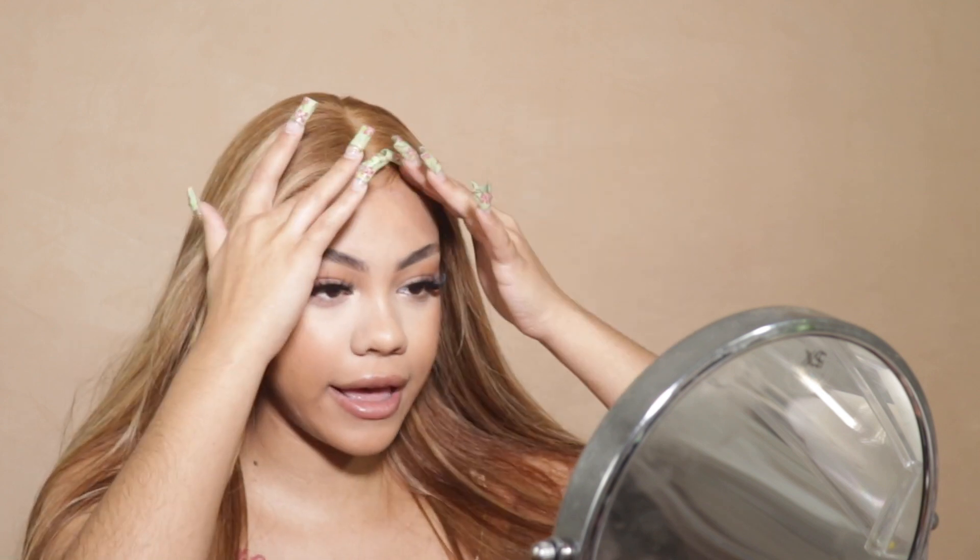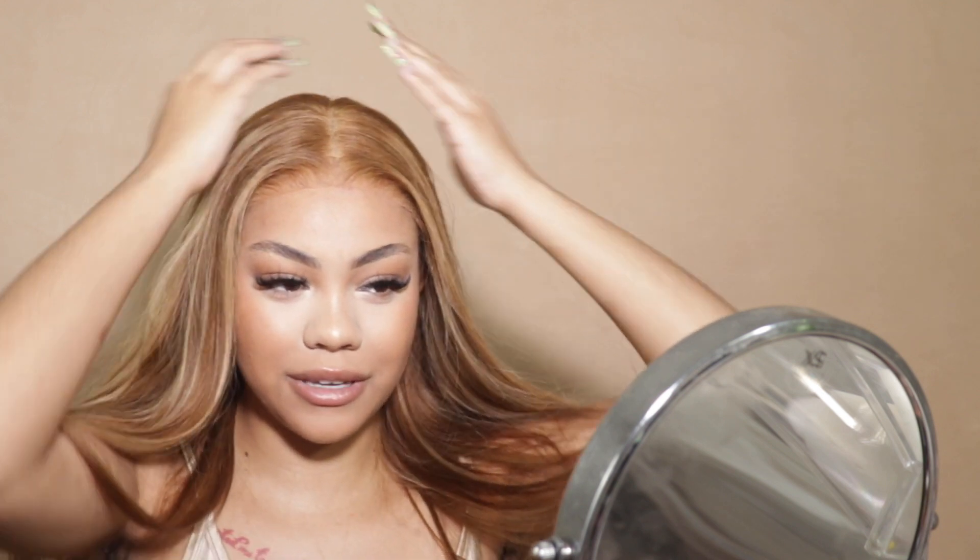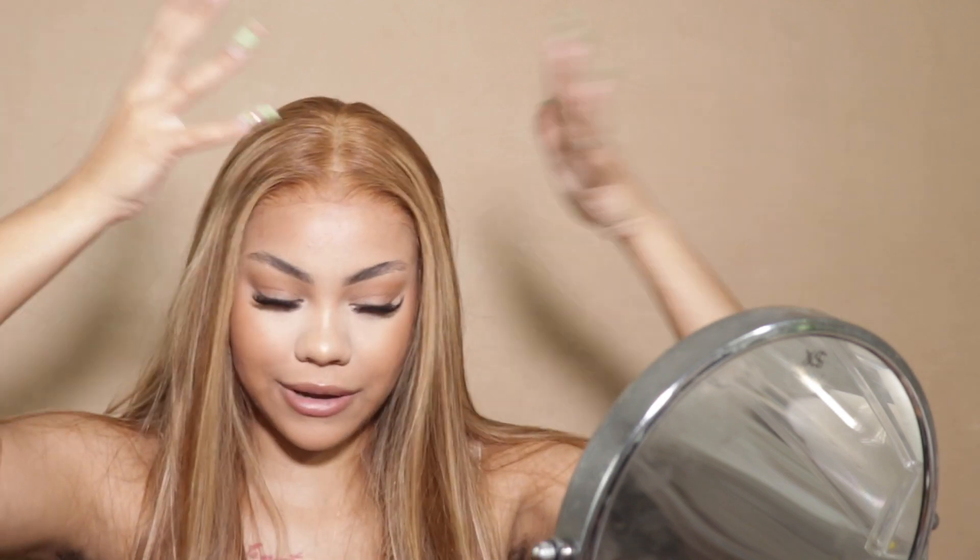Hey y'all, I got this closure wig and I just threw it on — it's looking a little crazy but we're gonna get it. I planned on coming on here and saying 'hi beautiful' but then I put on the wig and it didn't look like what I thought it was going to look like, and that's okay! Welcome back to my channel — it's a closure summer.